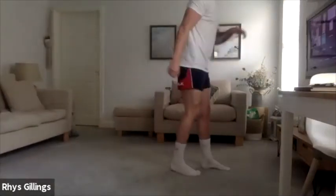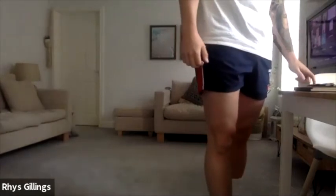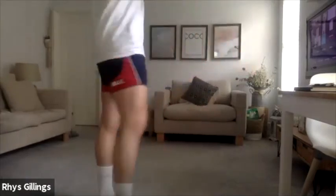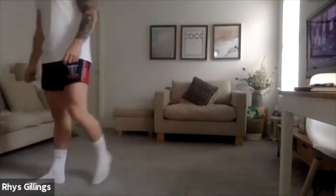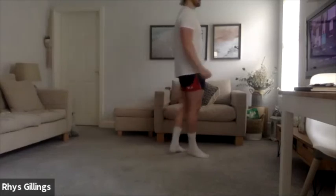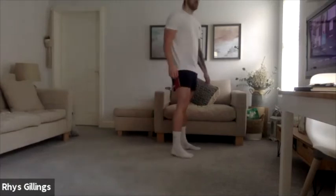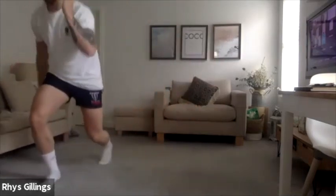Good, bring yourselves up into reverse lunge position and hold. Let's go, 20 seconds. Well done chaps. Good, nice, really good. 10 seconds through, well done, keep it up. Nice, well done, really good. 10 seconds down, 10 to go. Excellent work. 3, 2, 1, let's go, straight in, let's work. Well done.